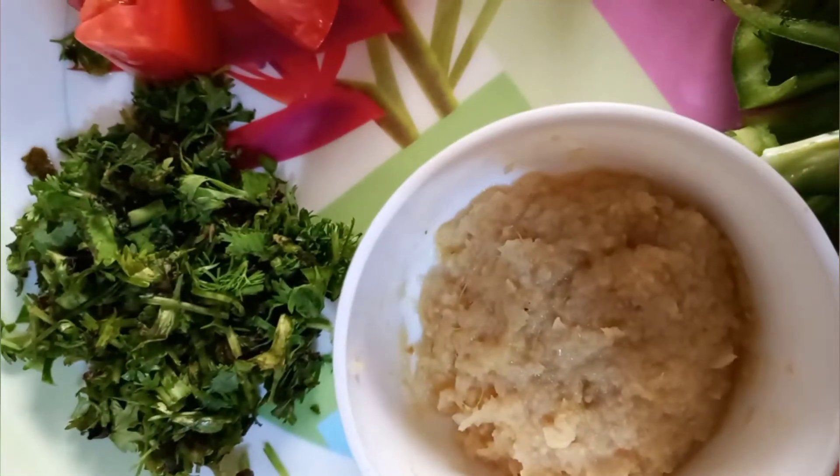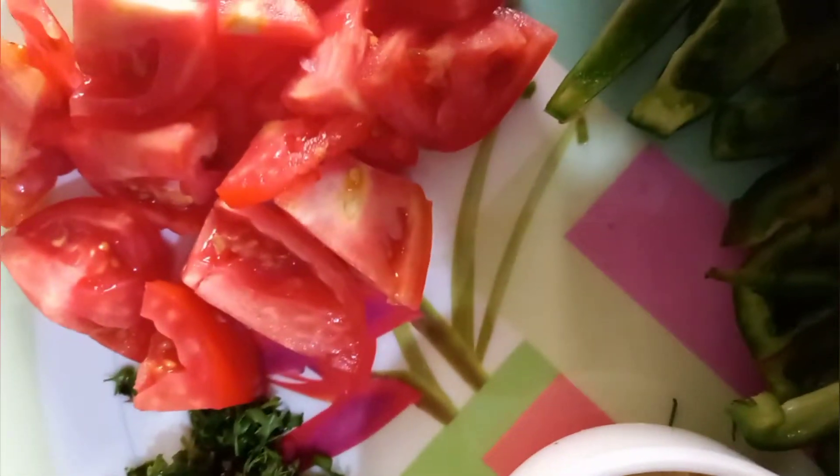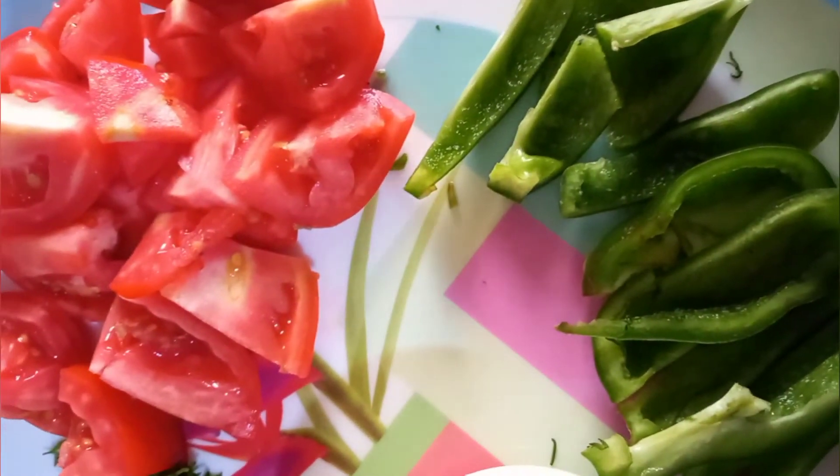We have to take a salsa: zira and garlic paste, hara dhania, tomato, and jalapeños.